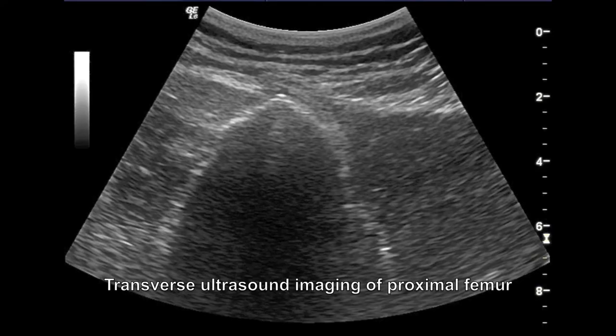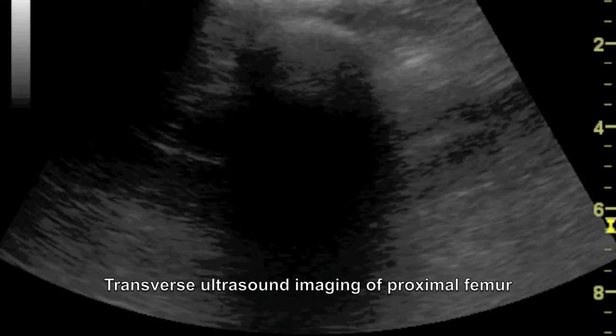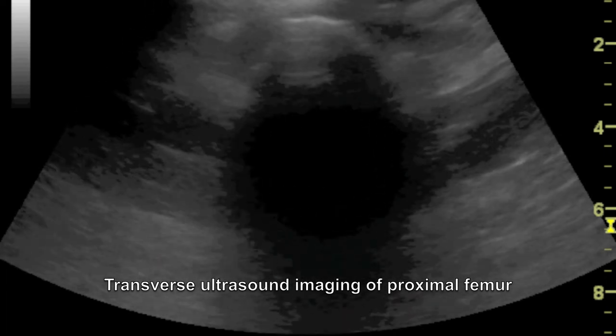The ultrasound probe is initially oriented transverse to localize the greater trochanteric tip and to assess the orientation of the proximal femur should deformity be present.